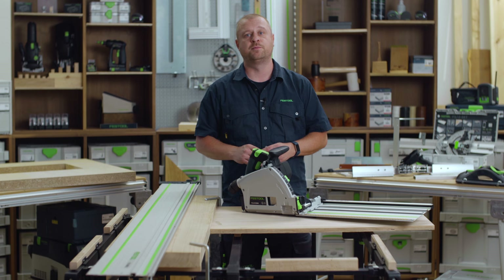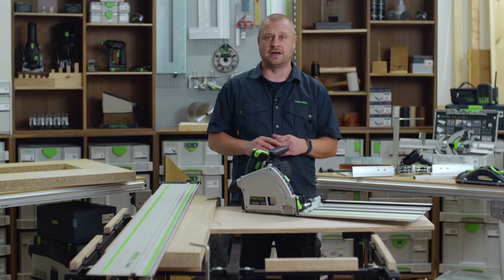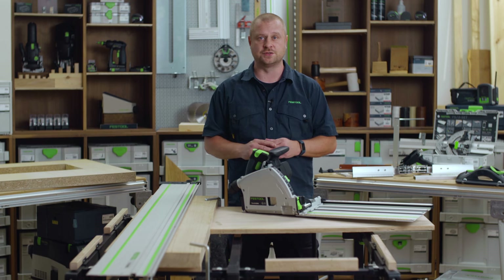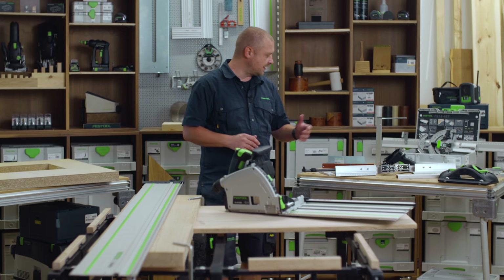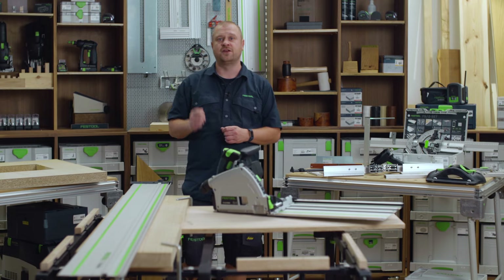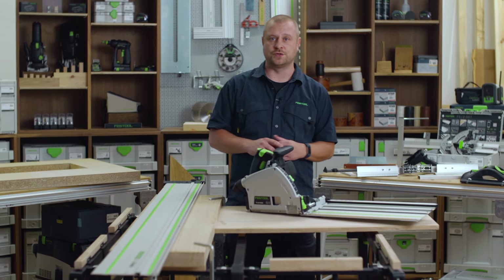The compatibility with both the FS guide rails and the FSK cross cutting guide rails makes the TS60K the most versatile plunge saw to date. When paired with a wide range of guide rail accessories, you can really appreciate the versatility, adding speed and precision to all your cutting requirements.